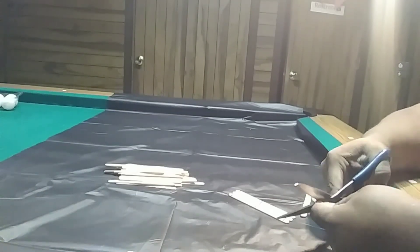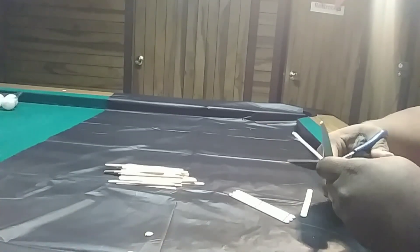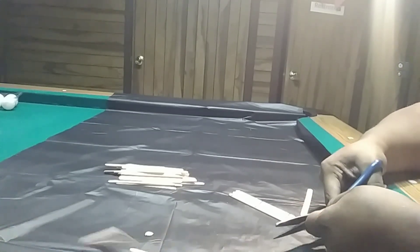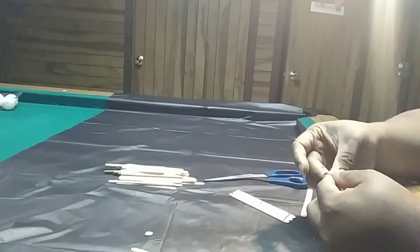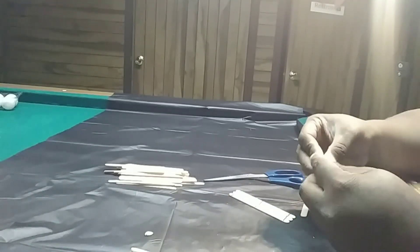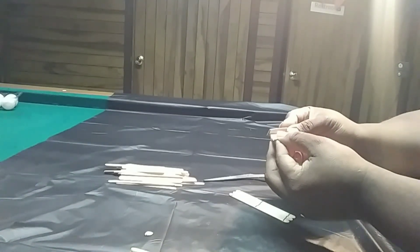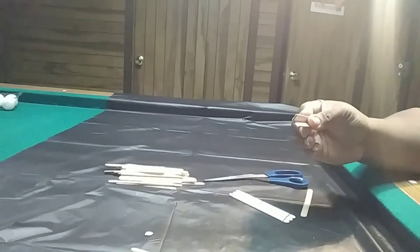You can use whatever you want to cut them — I just use scissors. So you're going to cut them and have them like this. Then you take your hot glue gun and glue them into a corner. I have my corners together now.